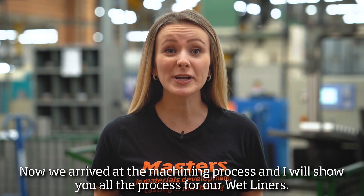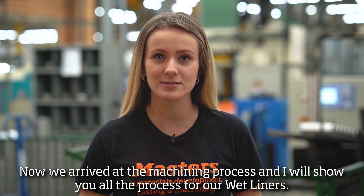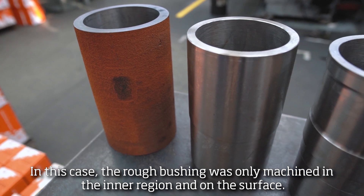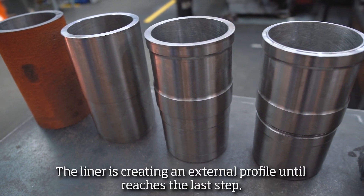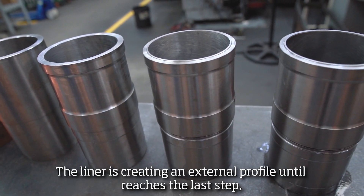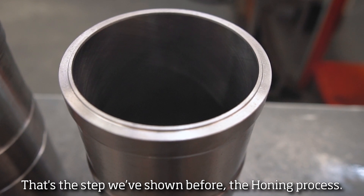Now, we arrived at the machining process, and I will show you all the process for our wet liners. In this case, the hoof bushing was machined in the inner region and on the surface. In the sequence, we can see the external turning. The liner is creating an external profile until it reaches the last step, with all the profile and internal region finished. That's the step we have been shown before in the rolling process.